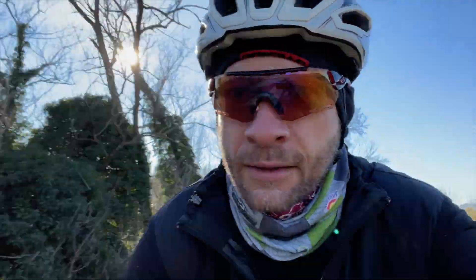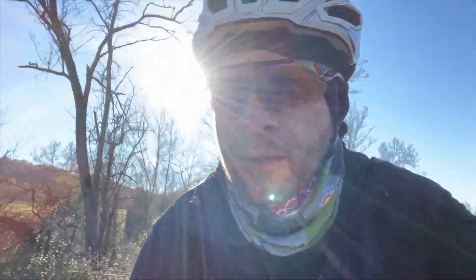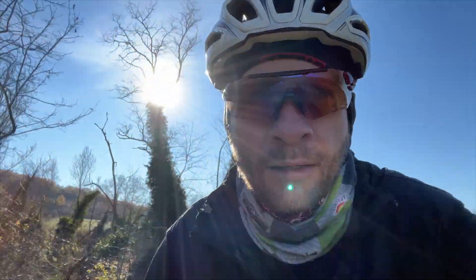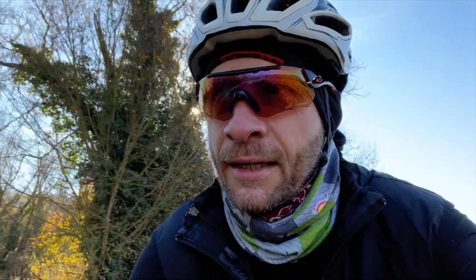Gravel confirms itself as a lot of fun because it lets you do a bit of everything — if you want some dirt road or a nice transfer on asphalt to get back home, it's a bit like what we used to do years ago with mountain bikes before all the disciplines evolved.